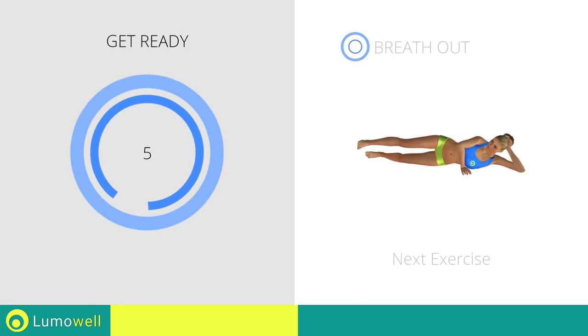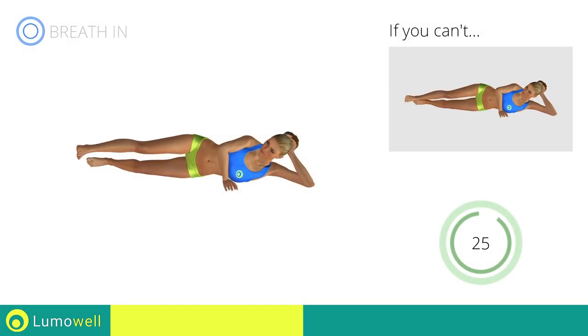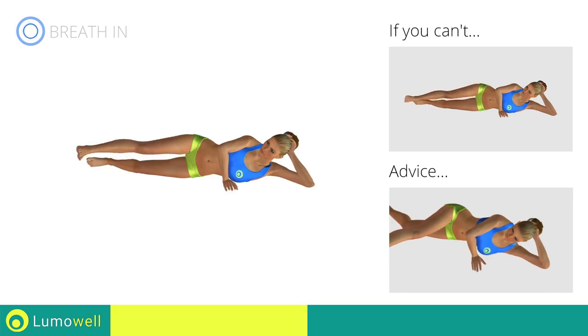Next exercise: lying leg kicks. If you can't do it, rest your foot on the ground after the kick. Don't turn your back — keep it always perpendicular to the floor.